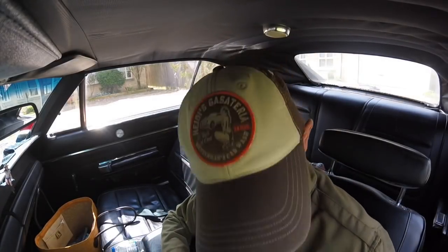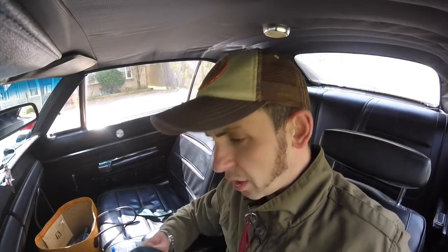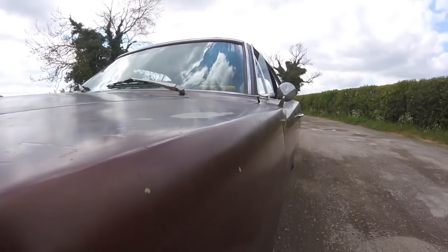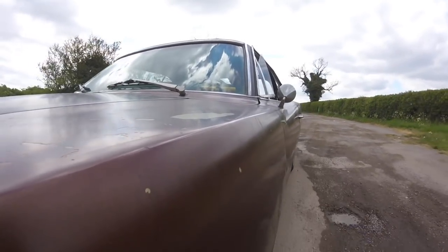Hi there, welcome to Car Pervert, I'm Jonny Smith. Today I'm a little bit flustered because it's MOT day for my 1968 Dodge Charger, which I've just got out of hibernation. I'm late for the MOT station and I haven't driven it in quite a long time.